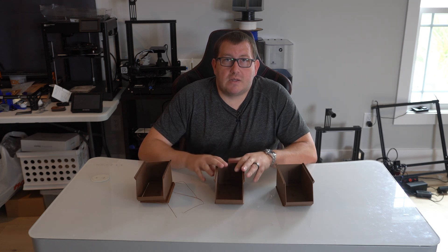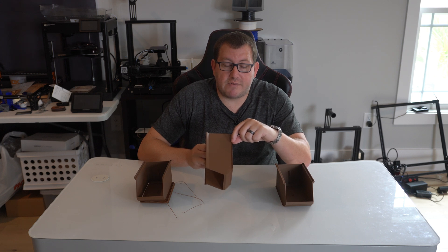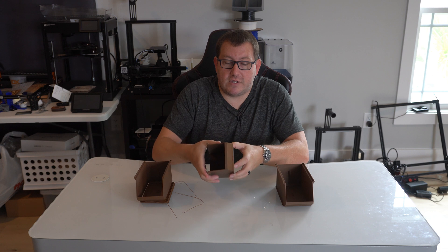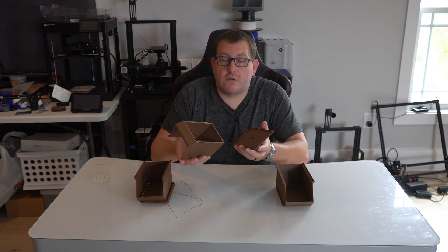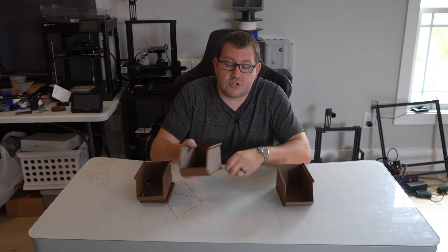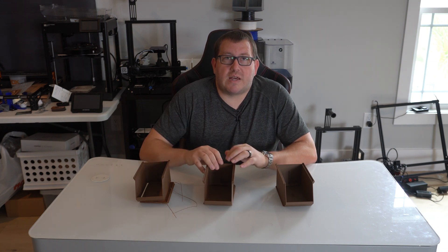So let's go ahead and talk about what's happening. As you can see, there's a clear separation here, probably about five or six layers where there's a gap. And basically if you do this, you can just snap it right off — basically no good for really anything. It's a worthless print. The root cause of the problem is actually under-extrusion.